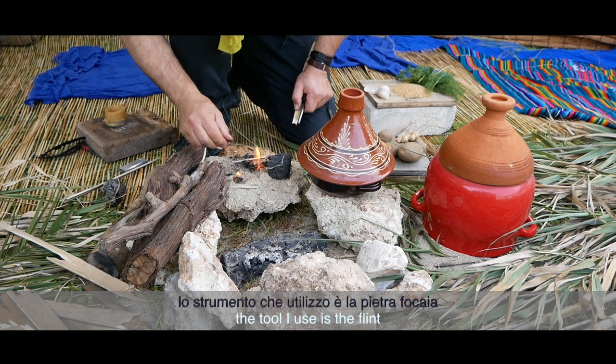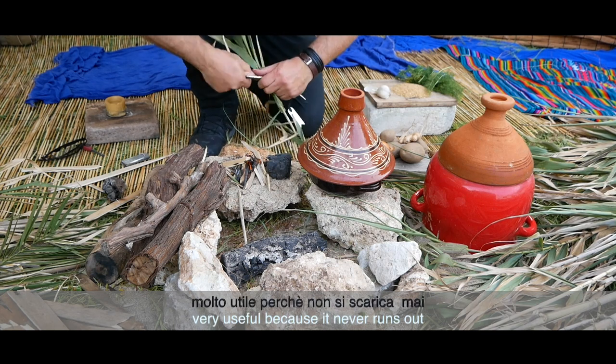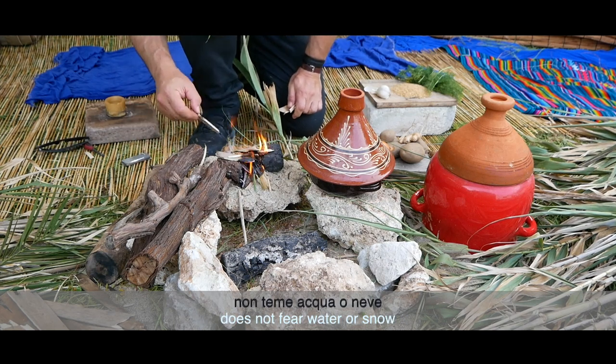L'utile que j'utilise, c'est la pierre à feu. Très utile car il ne s'épuise jamais, n'a pas peur de l'eau ou de la neige.